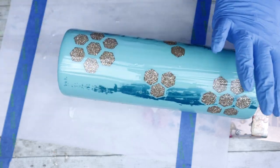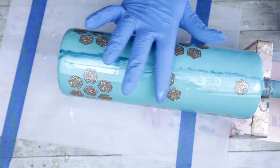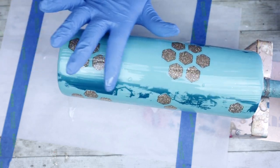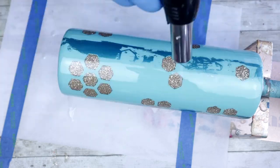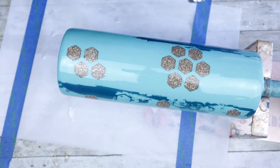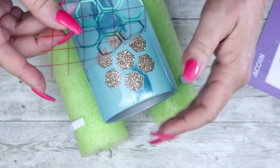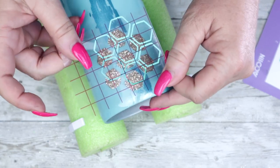For this coat of epoxy I am going to be using the Fast Set from Counterculture DIY. Be sure to allow this to fully cure before moving on, and don't forget to use the torch to pop any bubbles you may or may not be able to see. Once fully cured, we can go ahead and place our offset.